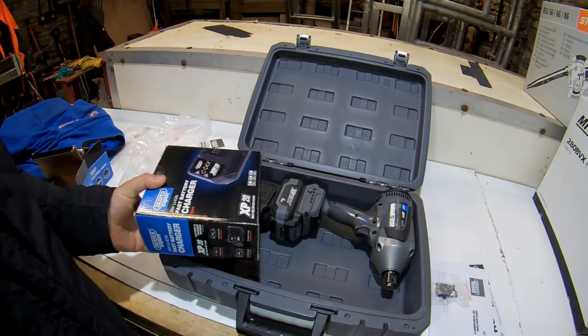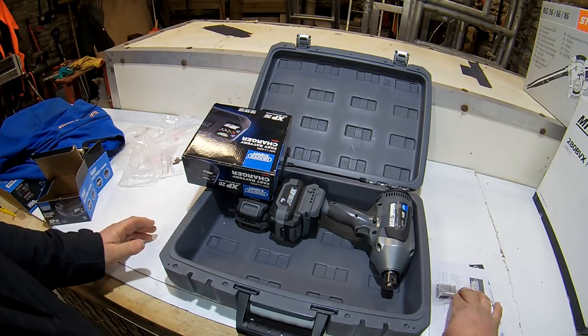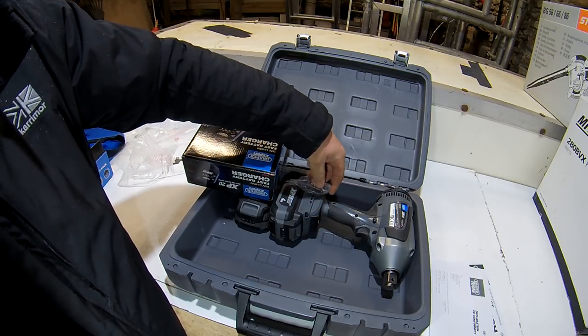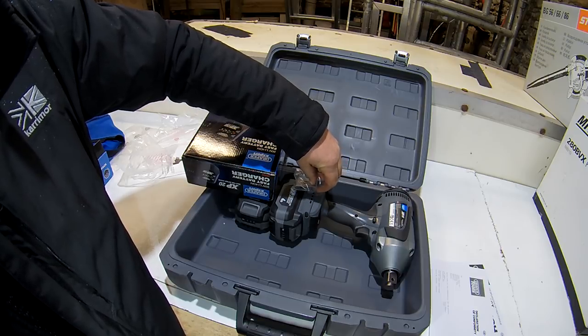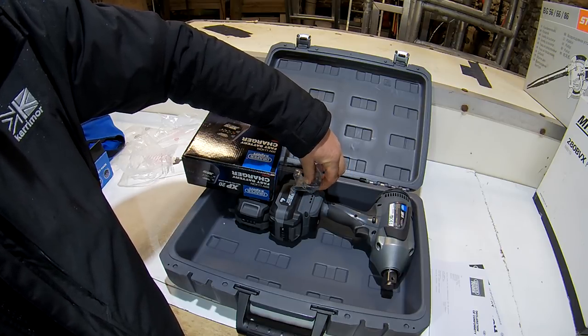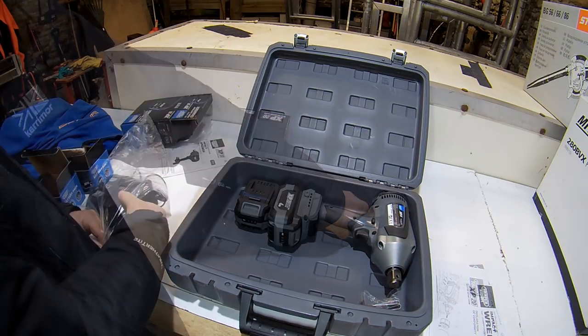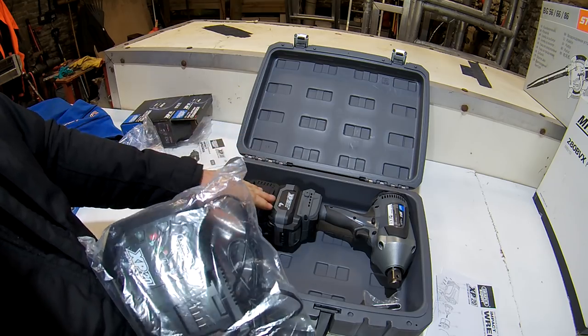It's also got a tool clip if you want to put a belt clip on - I don't really bother with them, but it goes on there like that so it'd be hanging off your belt. As I said, this is the XP20 range - they also do up to 6 amp hour batteries for these, and I've been really interested in this range for a while.